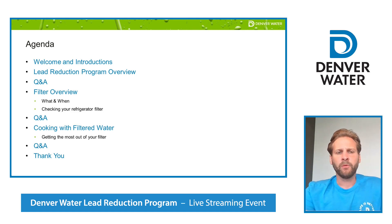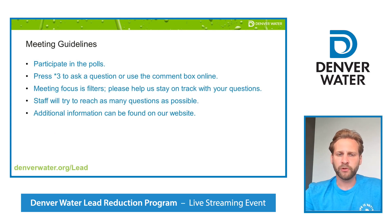For this evening's agenda, we will have a high-level overview of our Lead Reduction Program, then get into details of proper filter use for drinking, cooking and preparing infant formula. We will also cover cooking with filtered water, as we know that can be a pain point for some folks. We'll have plenty of time for questions and answers throughout the meeting. If you are joining us by phone, star 3 will get you in the question queue. If you are joining us virtually, go ahead and use the question box online.